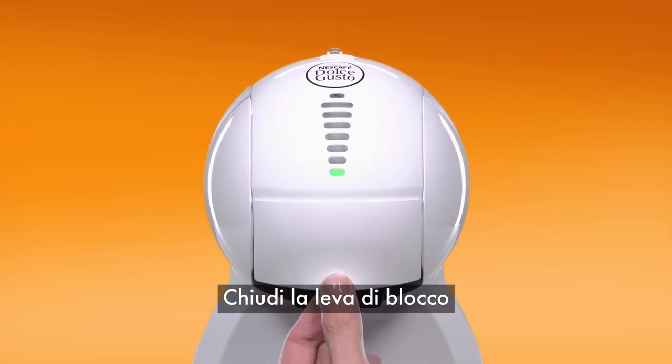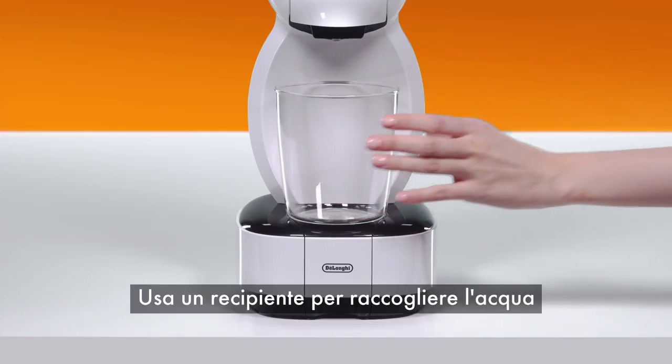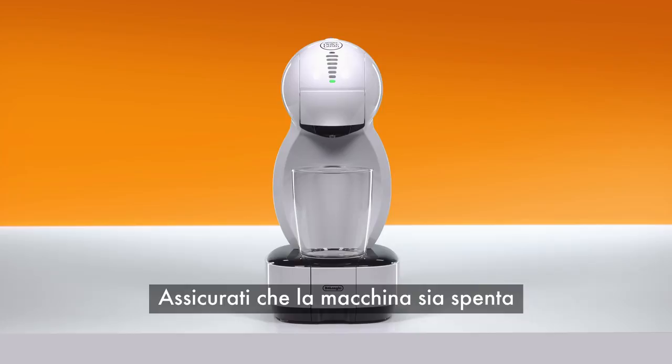Push down the locking handle. Use a container to collect the water.